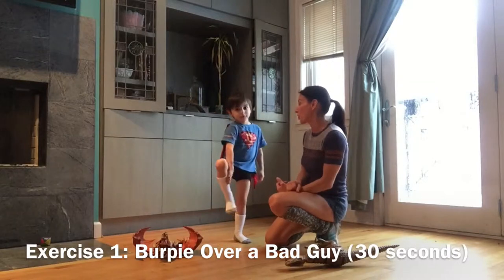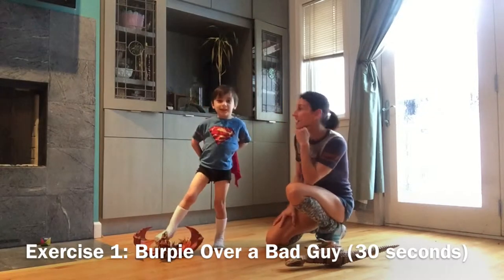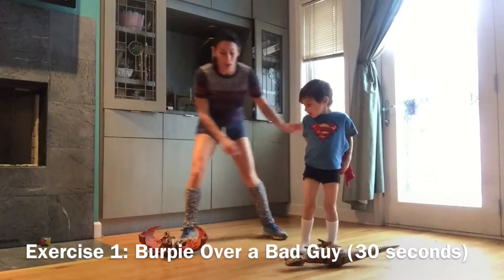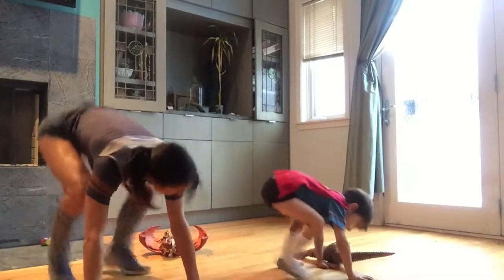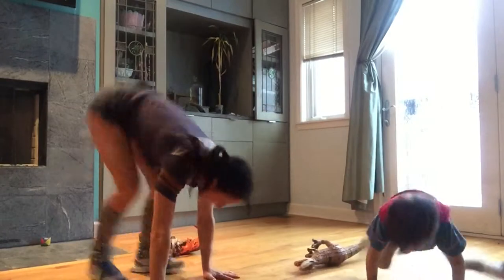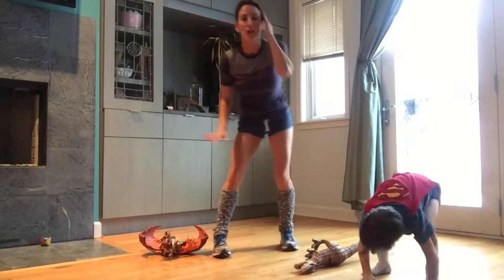Instead of a burpee over bar, we're going to do a burpee over bad guy. His name is Burpee and Dergy. You take Dergy, I'll take Burpee. Ready? Jump over Burpee, get up, jump over the bad guy again. So we would do that for 30 seconds.